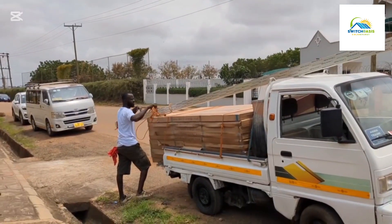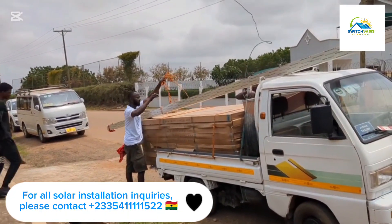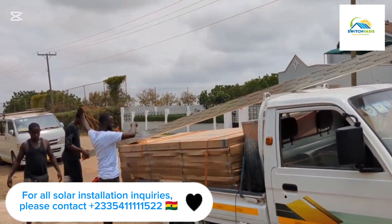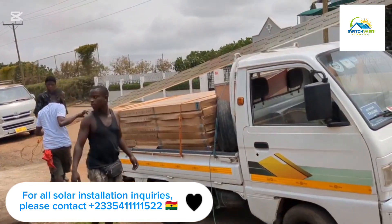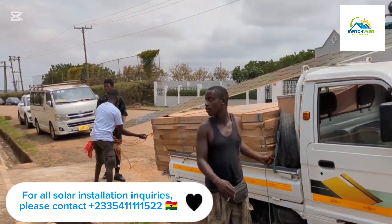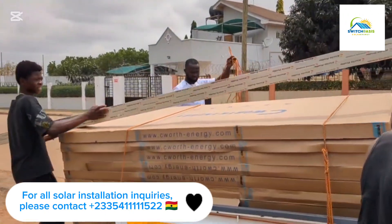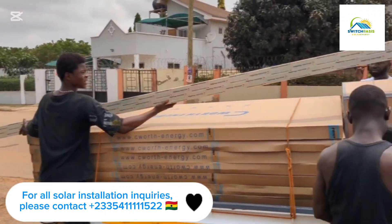Hello guys, so as a continuation of the solar installation — these are the solar panels arriving currently. We had some challenges; the tire got punctured twice on the way. So here you can see these are the 600 watt panels, and these are the rails we are going to fix today.